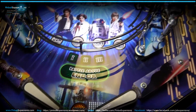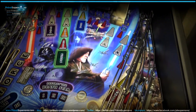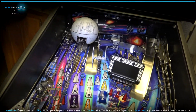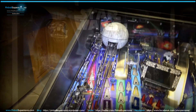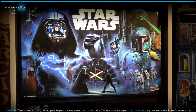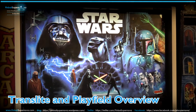Let's take a quick look, put some balls in this game, clean it up a little bit, and then turn it on and take a quick overview of the playfield with the lights on. Let's check out the Translite in the game. This is the Premium model with the dark side as the whole Translite.